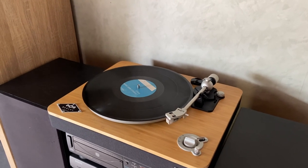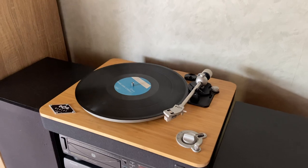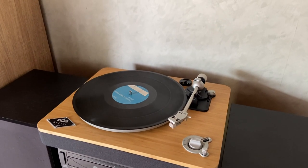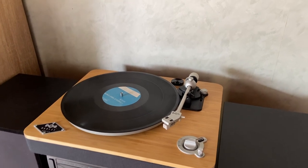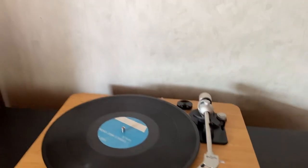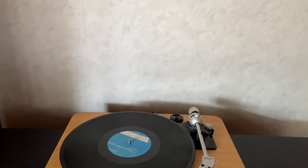It also comes with a cable to plug it into a PC, so if you wanted to record your vinyls to MP3 you can do that. The only thing you need is a program called Audacity, which you can download for free online, and recording your vinyls to MP3 is actually really straightforward.